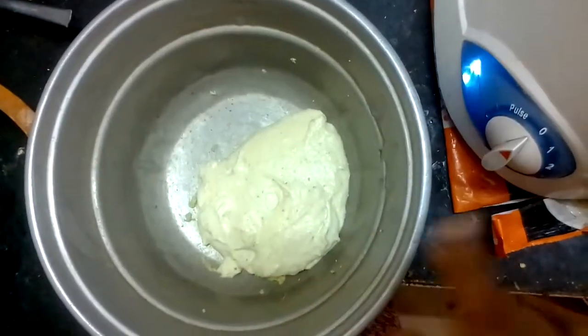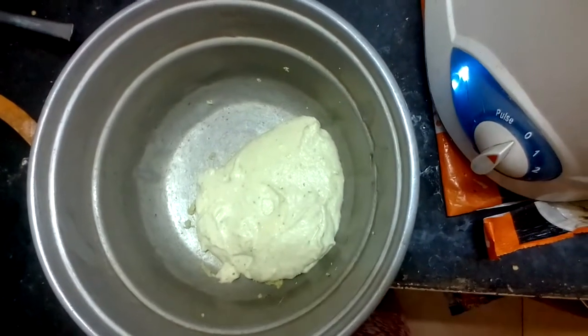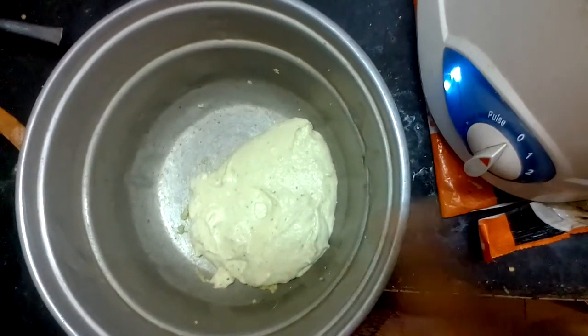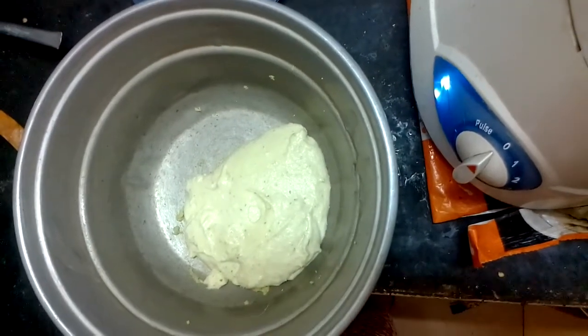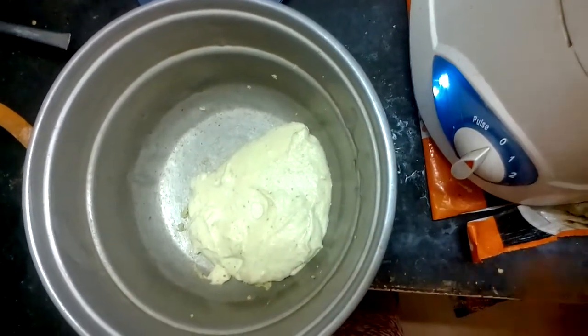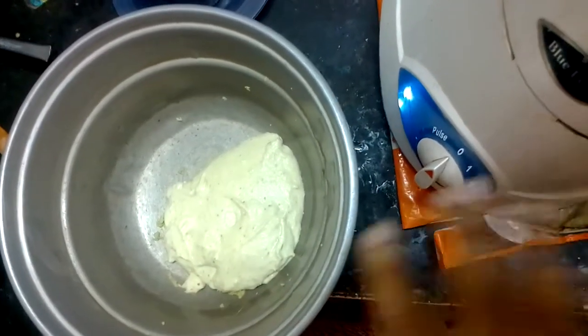Let's try it. Take it and take it. This is the best beat. Let's go. We have to make it very soft.